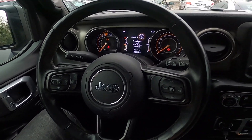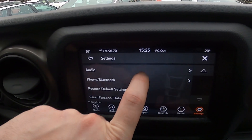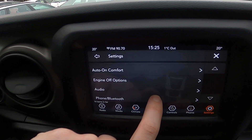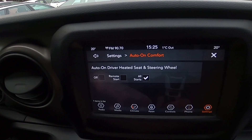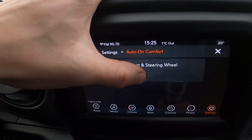First, let's take a look at the screen display and go to Settings. Now enter Auto on Comfort and select this function between Off, Remote Start All, or All Starts.